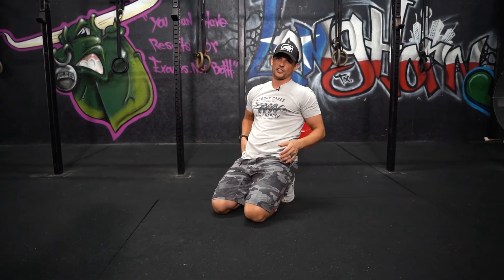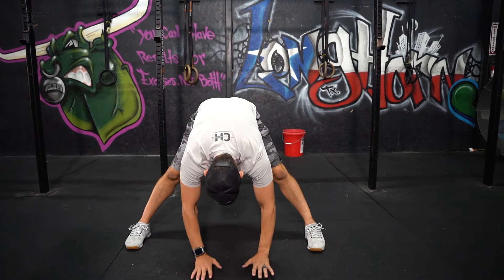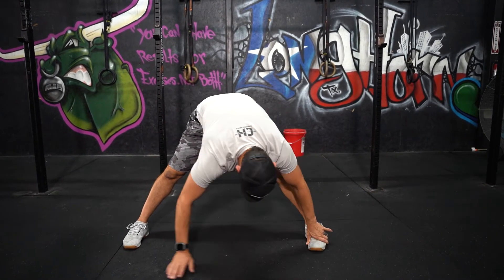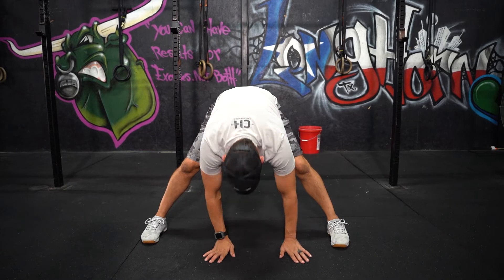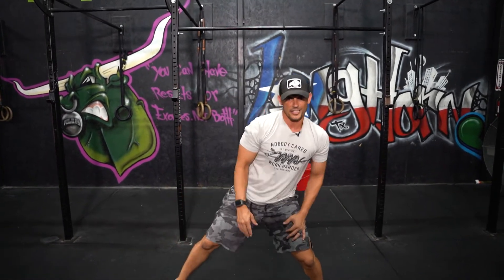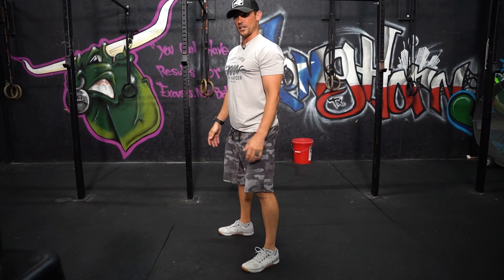After you've done 10 on each side, you're going to do a standing split stretch. Widen your feet out, bend down to the front, lean to one side and hold for 30 seconds, go to the other side for 30, then go to the middle for the last 30. Once you're done there, you're going to do 10 air squats — just body weight squatting up and down for 10 reps.